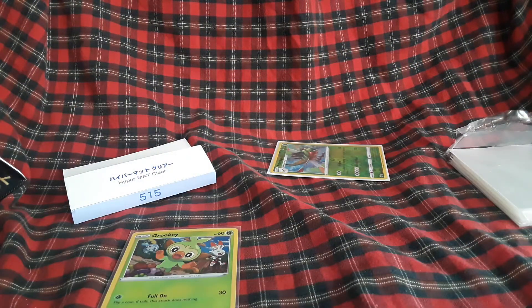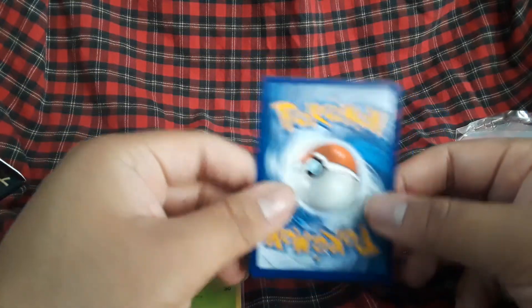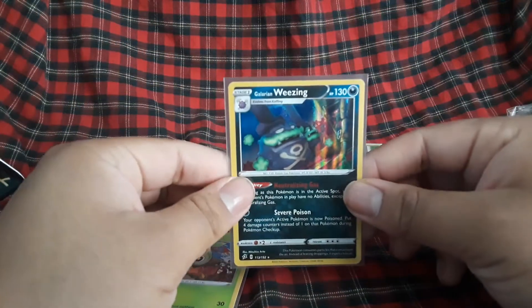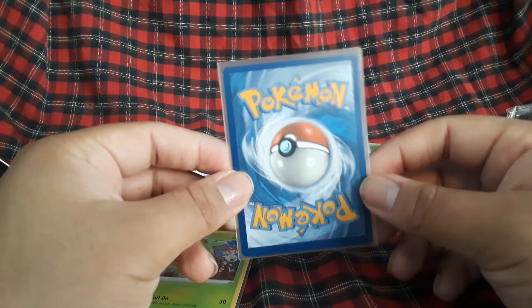Let's do another one. Let's see if we can get them out — this is the Galarian Wheezing holo. I also have a Coughing card here. I don't even know what set this one is from. So we open them up, put them in, slide them in. Very nice — I really like this. The card's a bit off-center — look at that bottom — but it doesn't matter, I'm not getting these graded.